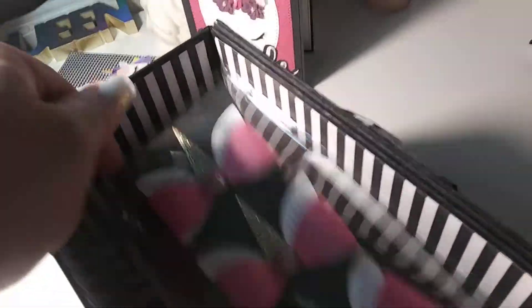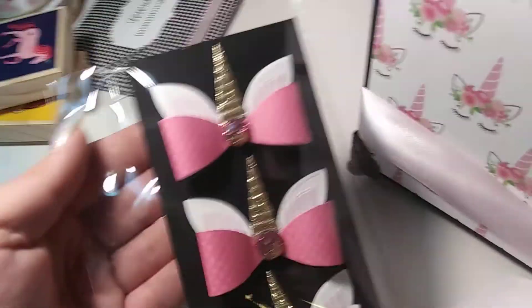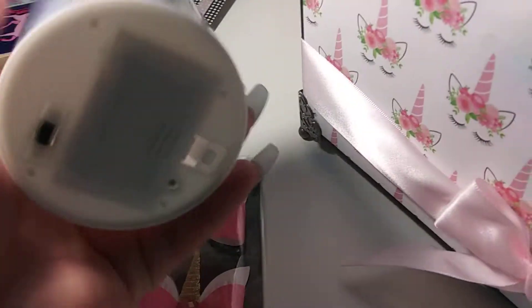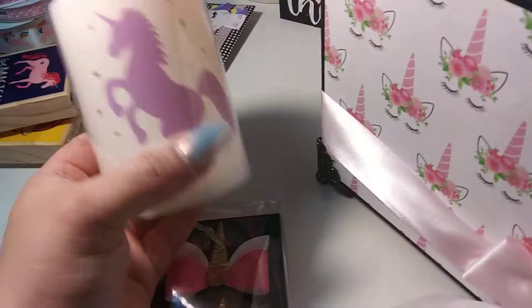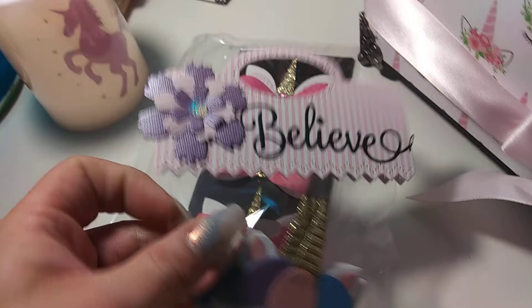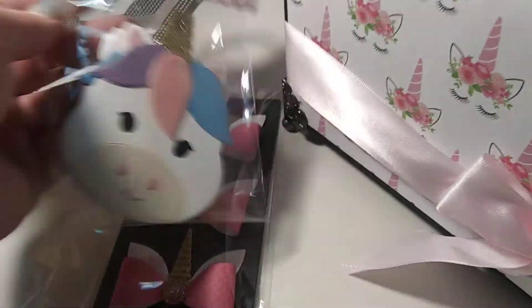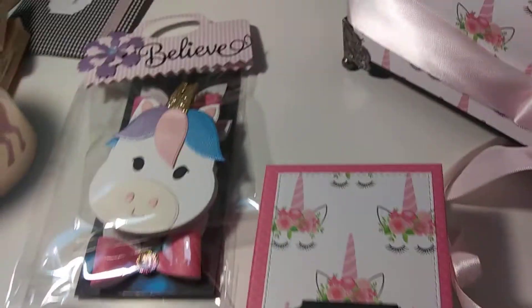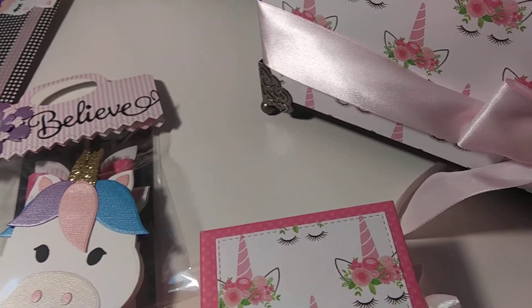Look at these little bows, isn't that pretty? Pretty bows, a little candle, a little unicorn - it's one of those and it does kind of light up. That is pretty - it's like a little night light. She made me some unicorn items. Look at those cute little copper pieces - those are so cute! And in here, oh my goodness!